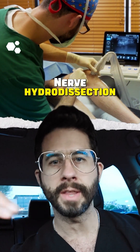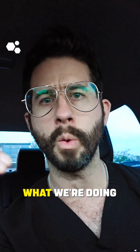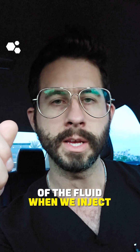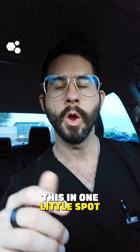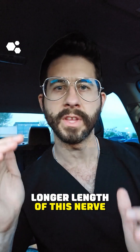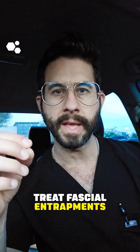Nerve hydrodissection, there is an art to this. We have to be very meticulous because what we're doing is using the force of the fluid when we inject to actually separate the nerve from the surrounding fascial layers. And we don't just do this in one spot — we're often doing this along a longer length of the nerve. We use this to treat fascial entrapments of the nerve.